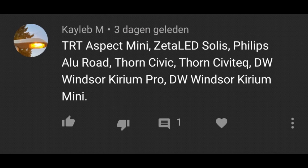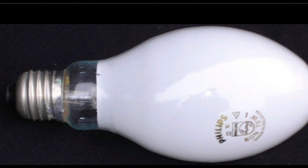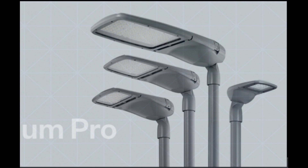The Windsor Kyriam Pro, or something. These kind of look like the fixtures they installed in a town near the city where we live called Son. I think these are fine — they aren't as bad as the ones we've seen before. I wouldn't be very happy with these installed, but I think they look fine. I'd rather have a Philips fixture installed, but yeah, these are alright.